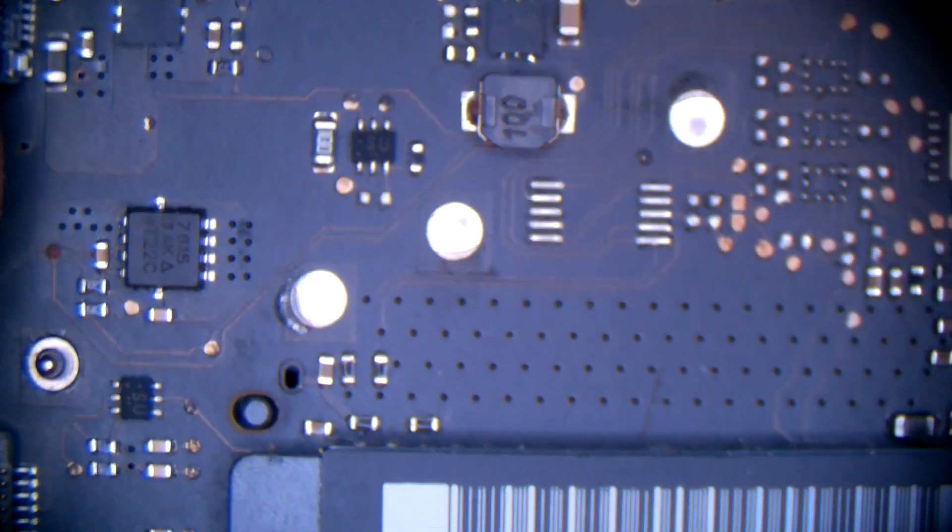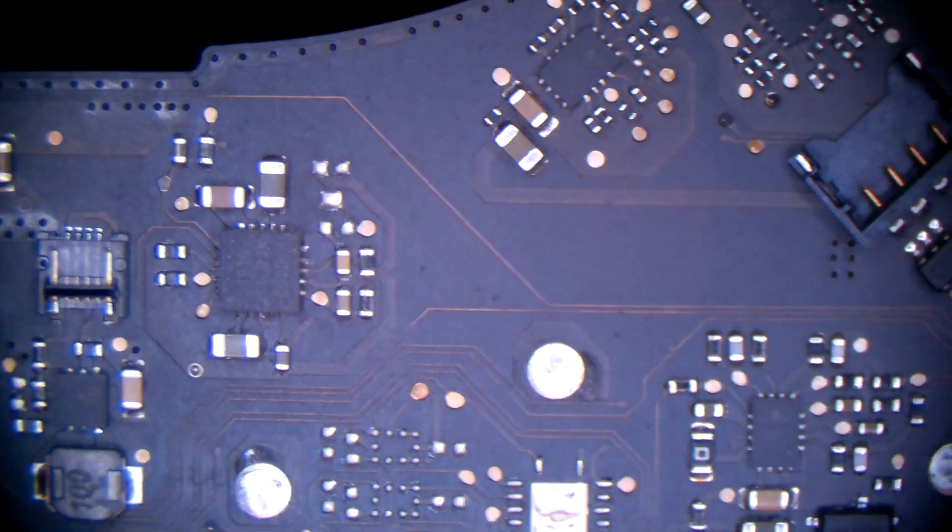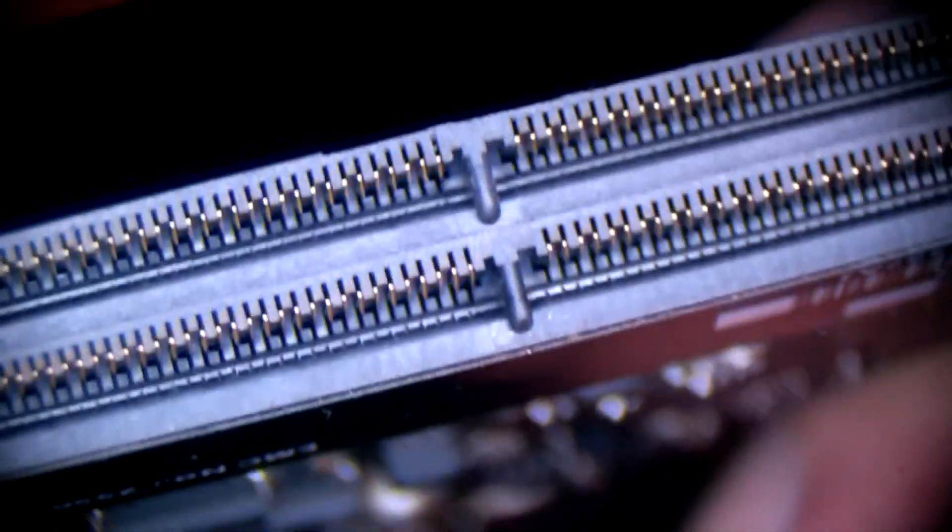Hey YouTube, this is a 2012 MacBook Pro 15-inch motherboard, but this applies to all MacBook Pros prior to Retina ones from 2008 — well even older — up to 2011-2012. So what happens is if you experience any issues with the memory that look like a memory problem, you need to take the board out and inspect the slots, because this is pretty common.